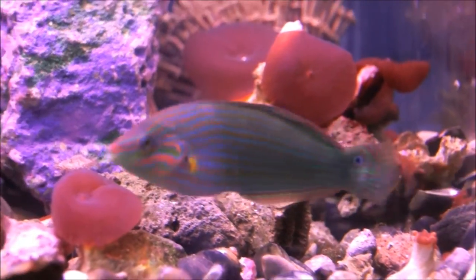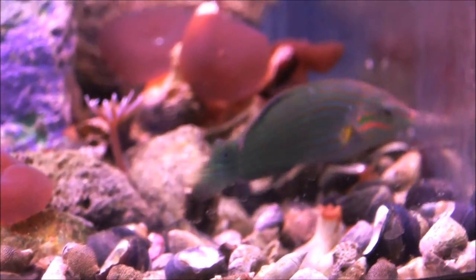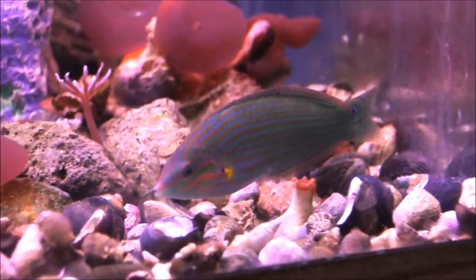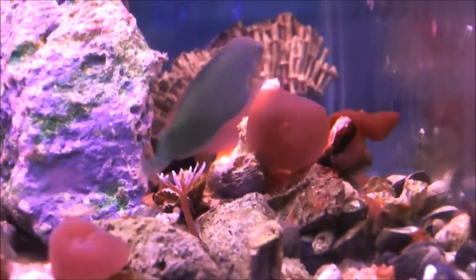In this case, this is the only female in the quarantine tank you're looking at. It's a very suitable fish for most reef aquariums.